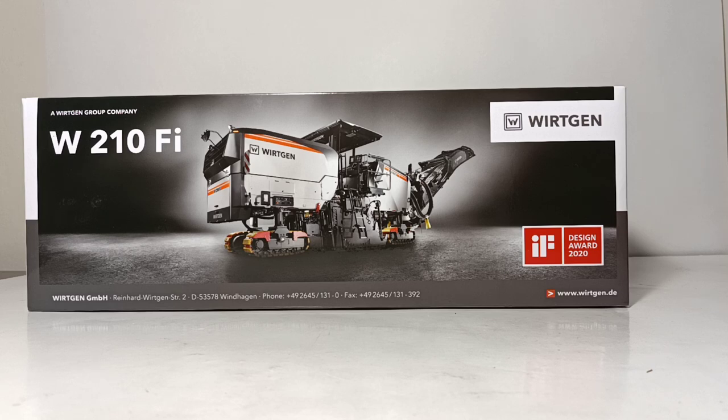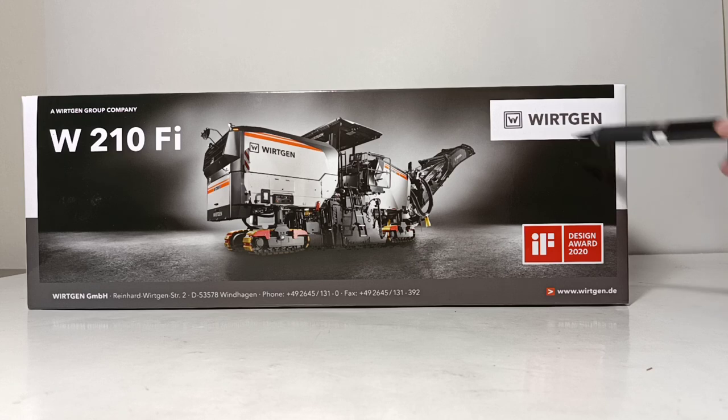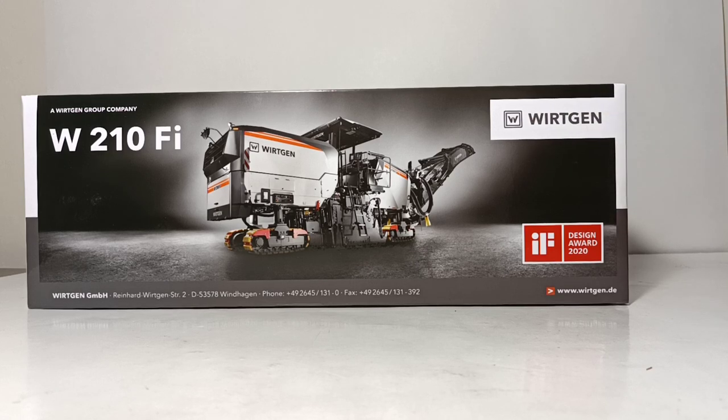But before we go any further, we're going to take just a quick moment for a special Diecast Emporium vocabulary lesson. The correct way to say this company's name — I know it has a W — but the correct pronunciation is Wirtgen, W-E-R-T-G-N, Wirtgen Group. You would only pronounce it incorrectly if you say it like Porsche or Chevrolet. So make sure that you get yourself educated and say the name correctly.